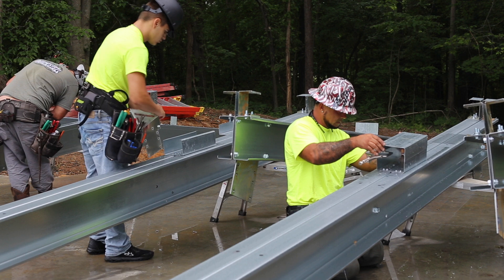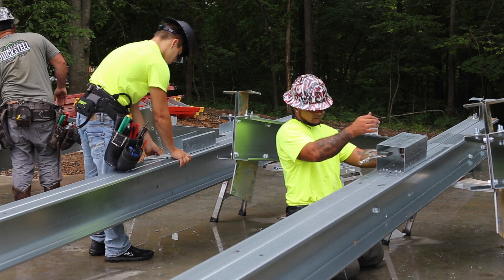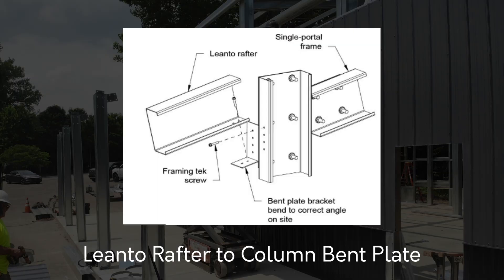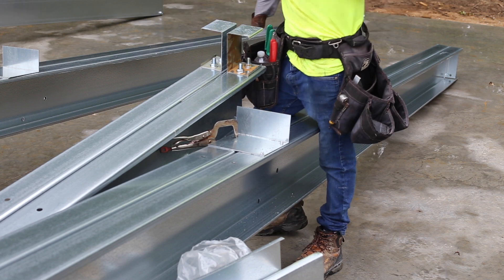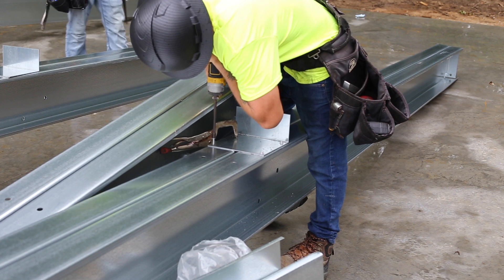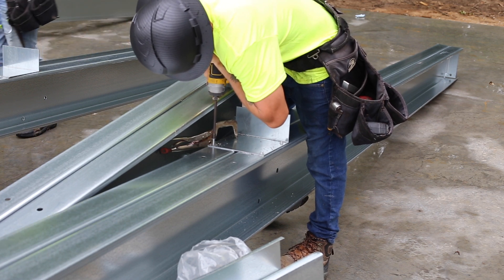If your building has a lean-to, you should install the lean-to brackets and connection boxes to the columns before raising them into place. Lean-tos that are open to the building are connected using a simple 90-degree bend angle. Measure the location for the lean-to brackets using the construction documents and mark that location on the column. Then fasten the bracket to the column.